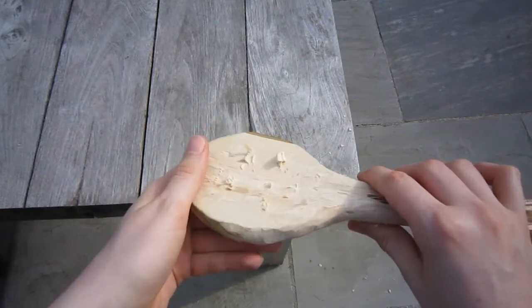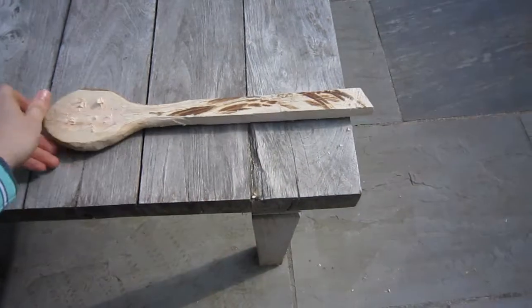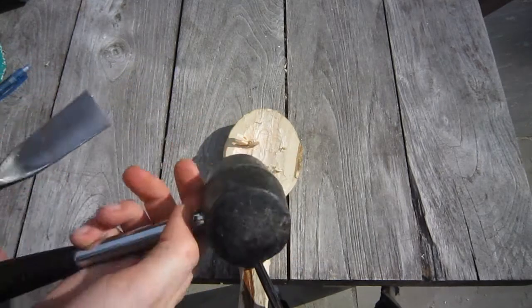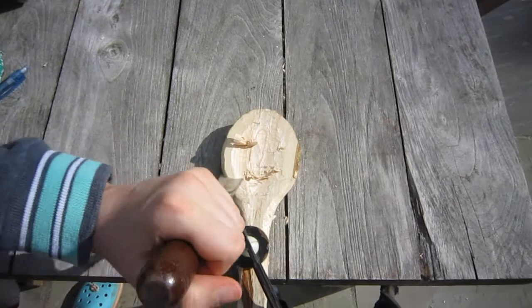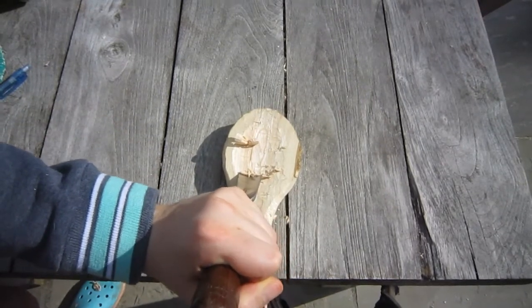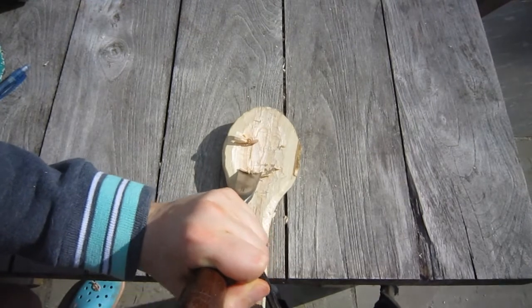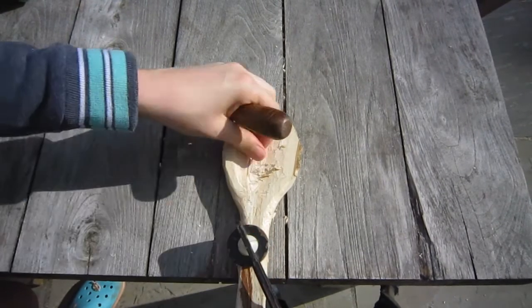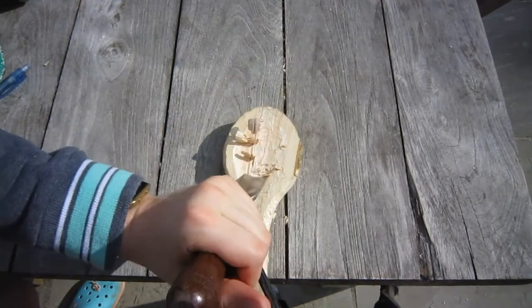The next step is to continue to gouge out the bowl of the spoon. For gouging out the spoon I'm going to use this curved gouge and the mallet, and I'll just repeat this until I've got the shape that I want.